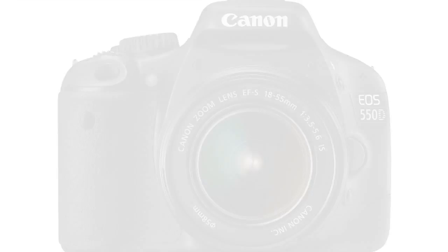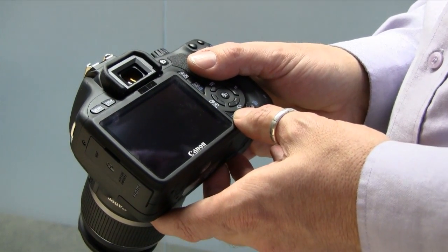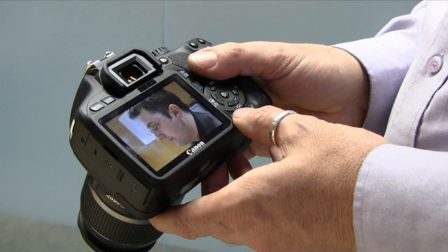There are four things I really like about the 550D. First of all, it's got a bigger new screen — a million pixels, and it's wider than screens before, at a 3 by 2 ratio. So when reviewing your pictures, they fill the whole screen. No more black bars.